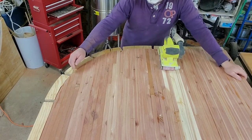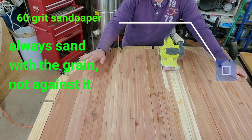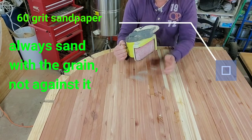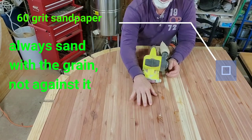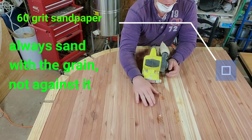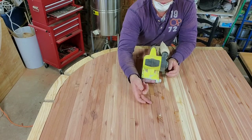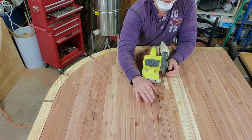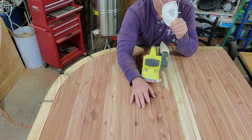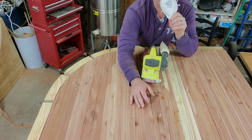We've got our quarter-inch groove routed and everything's trimmed up. Now we break out the belt sander with 60-grit sandpaper because we have a lot of high and low spots — some spots are probably at least a sixty-fourth of an inch high — so there's a lot of material to remove. Respiratory protection for sure.